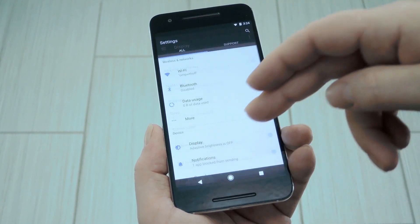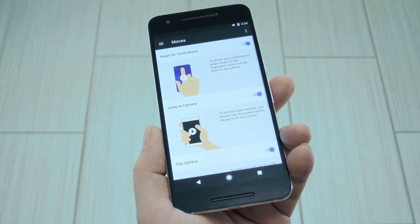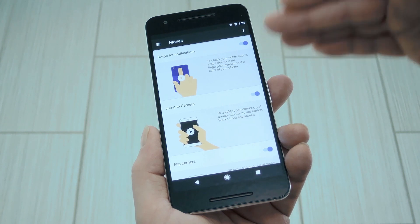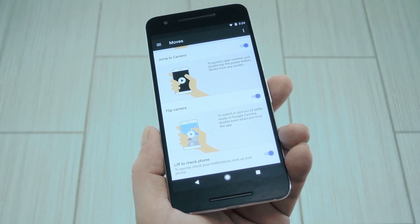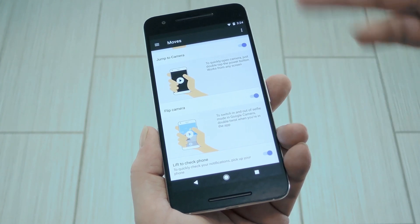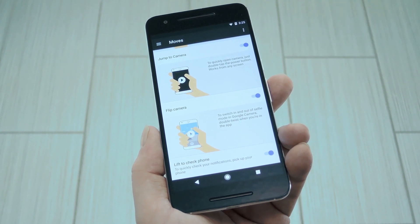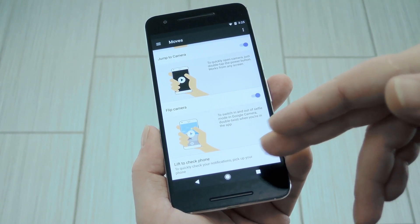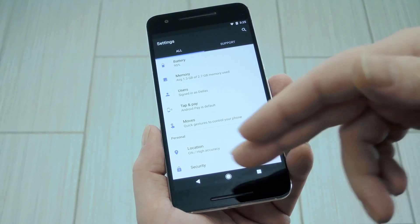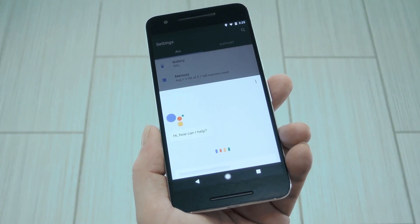If you scroll down a bit in the main settings menu, you'll find the Move section, which has some of the Pixel's custom gestures. I haven't been able to get the fingerprint swipe for notification move working, but the rest seem to work just fine. That means you've got the double tap power to launch camera shortcut, the wrist twist gesture to switch between front and rear cameras, and lift to wake as the last option. You also get the solid white navigation buttons, and even the Google Assistant animation, which pops up and launches the assistant when you long press your home button.